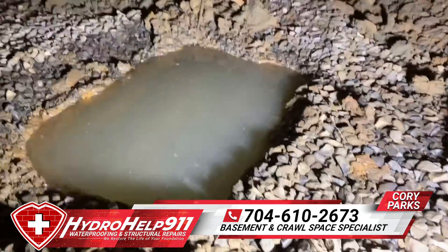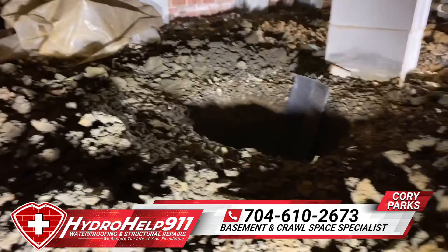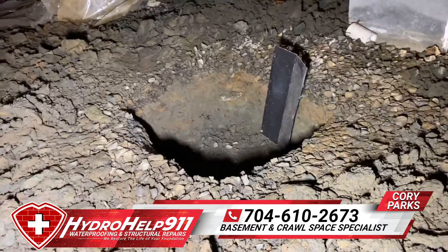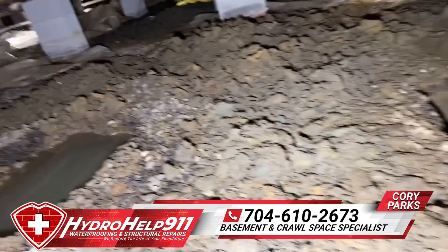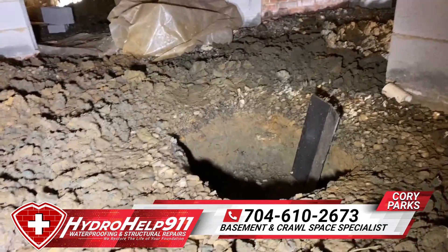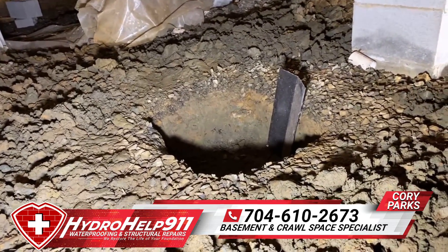Just wanted to point that out to you and let y'all take a look at exactly what that is. I'll show you another footer we've dug here — this one does not have water in it. So it's crazy: water in one, no water in the other. There are just pockets in the ground where water pushes up and ends up in the crawl space.